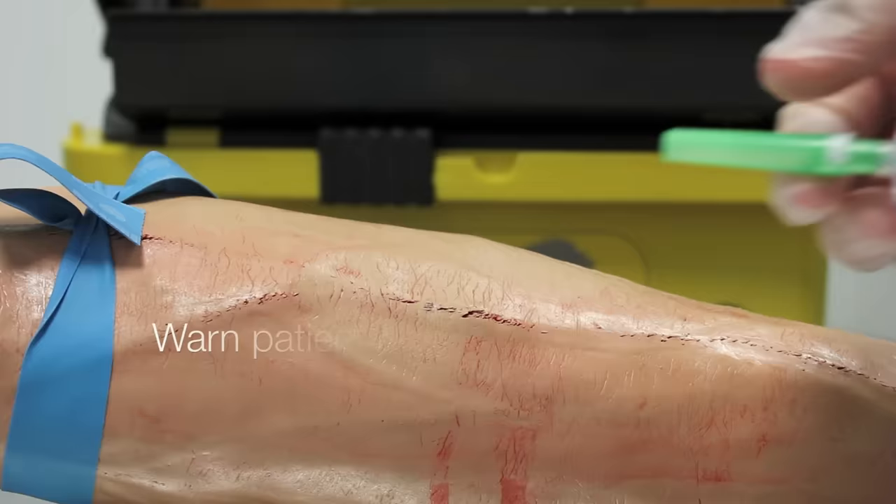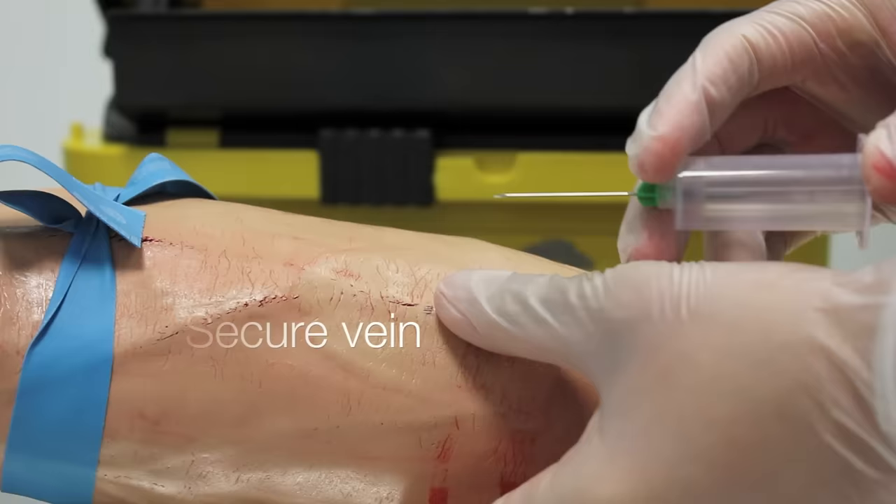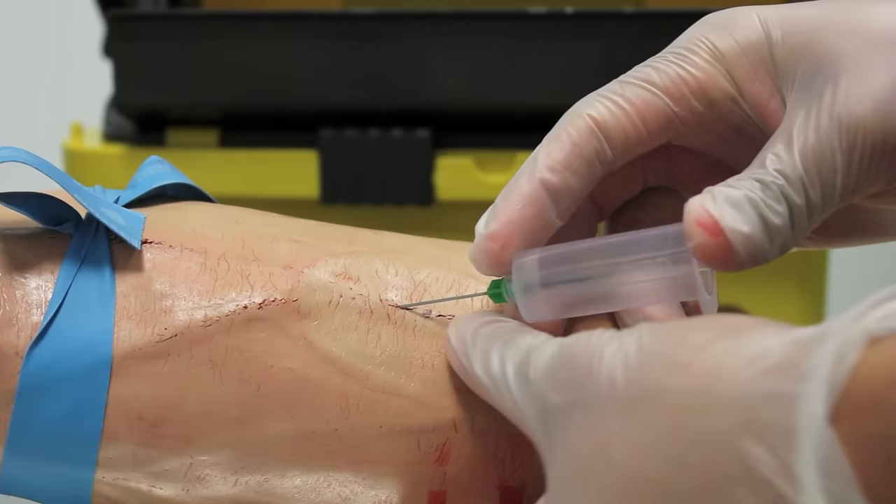I'm now going to insert the needle into the vein — is that okay? It should feel like a sharp scratch. First, take the sheath off the needle. Make sure the bevel is pointing upwards. Secure the vein that you want to take the blood from. Insert the needle at 20 to 40 degrees in the direction of the vein — you should feel a slight give as it goes into the vein.